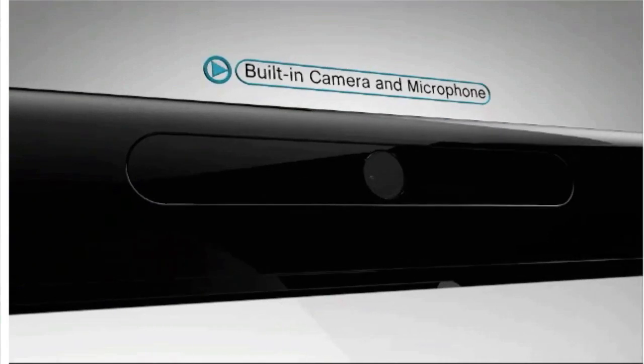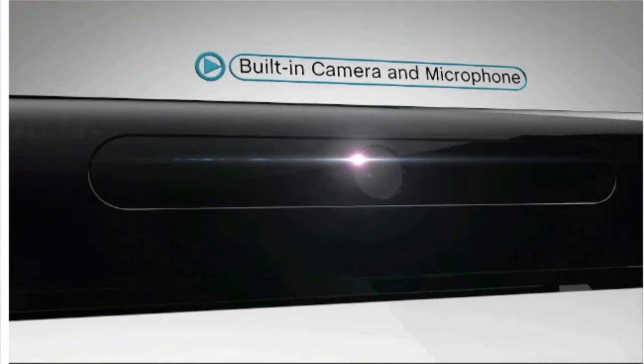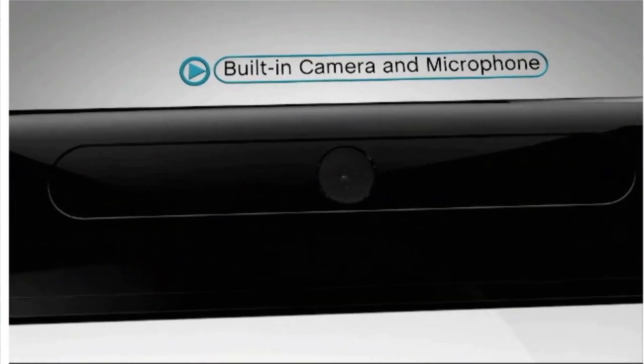The built-in camera and microphone will be used for a variety of software applications, including voice and video chat.